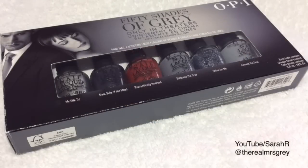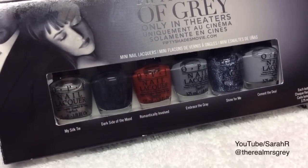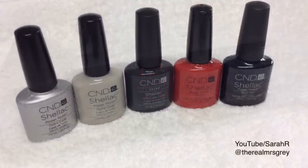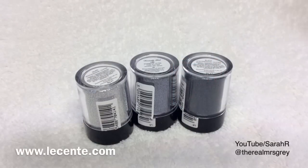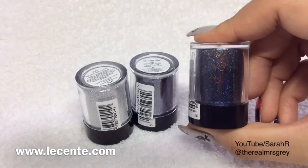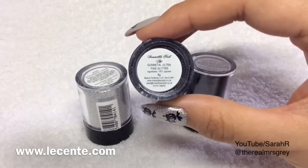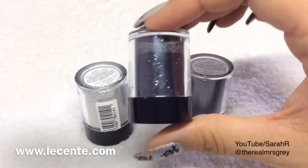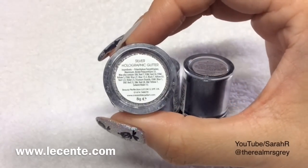I bought this collector's edition of these polishes. I won't be using these today, but the colours I have got are based on this set. I'm using CND Shellac today in Silver Chrome, Cityscape, Asphalt, Wildfire, and Blackpool. And then I'm going to do three Rockstar nails within this set, so I'm using Le Sente Black Holographic Glitter, which is absolutely gorgeous. And then I'm going to be using Gunmetal Ultra Fine Glitter, and finally the Silver Holographic, which is just stunning.